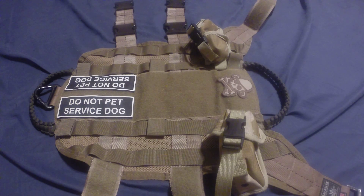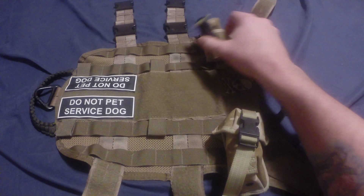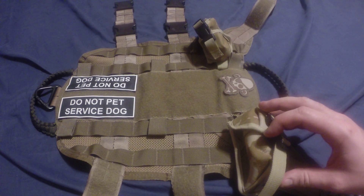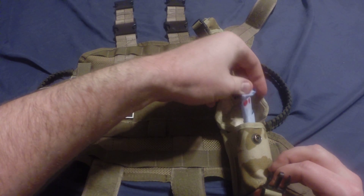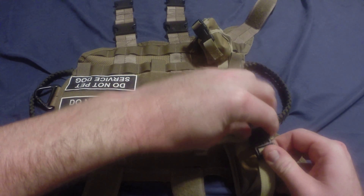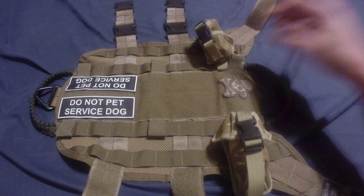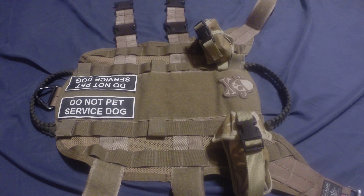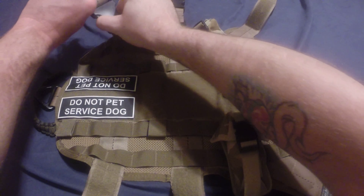I tell some people it's confirmed kills, but not a lot of people find humor in that — I do, so that's why I leave it on there. These are 40mm grenade launcher pouches that I use just for utility purposes. In this one I keep the mess bags; they fit really well in there so I always have them on him — I don't have to worry about forgetting them. If he has his harness, he's got the stuff to clean up his mess. The other side I keep treats for training.